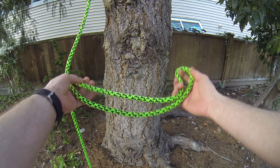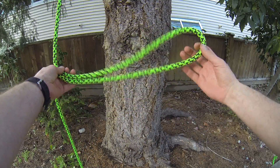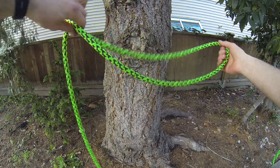The bowline on a bight is a midline knot that's pretty easy to untie even after heavy loading. Take a bight of the line and start as you would a regular bowline — make your turn.